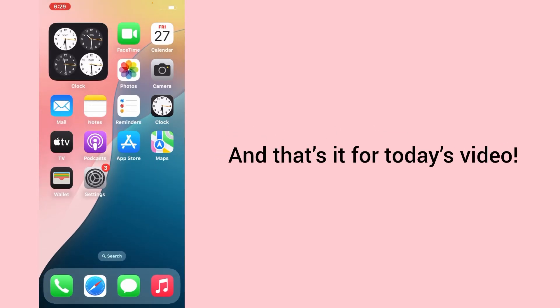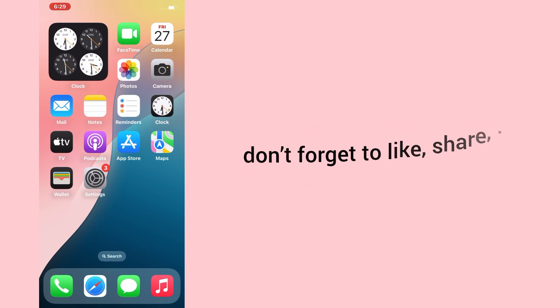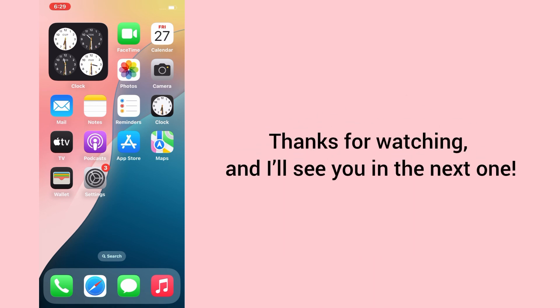And that's it for today's video. If this video helped you fix the front camera on your iPhone, don't forget to like, share, and subscribe for more quick tutorials and smartphone tips. Thanks for watching, and I'll see you in the next one.